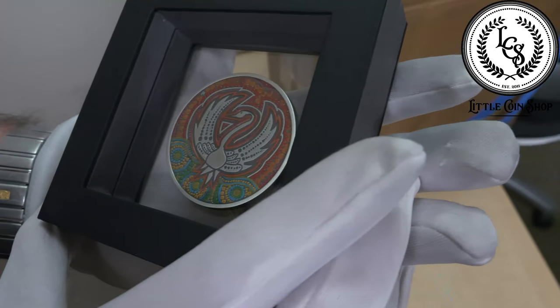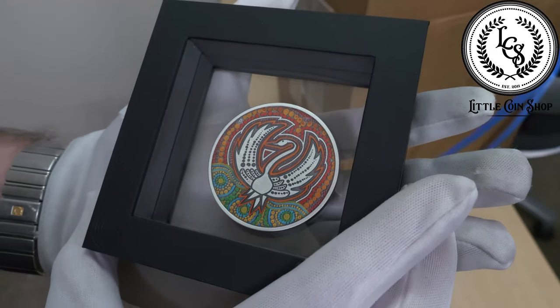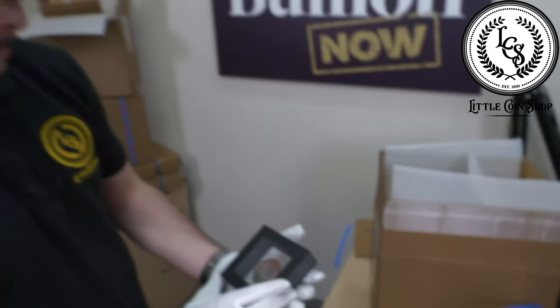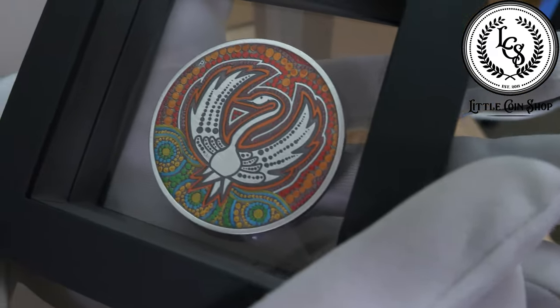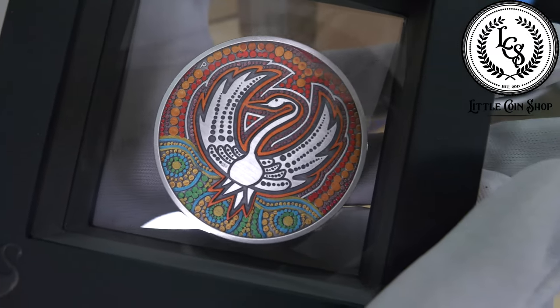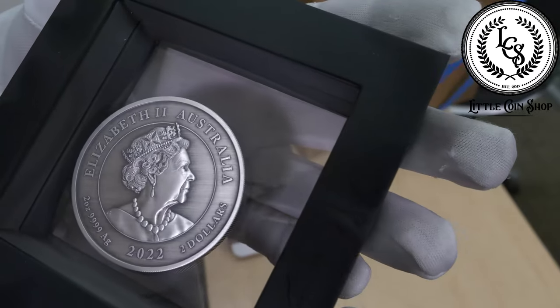What do you reckon your favorite part of this design is? I love the dot painting — I don't know if there's an official name for it, but it really does work well and takes up the whole coin. You can see the Perth Mint privy mark as per usual, but yeah, all in all it's a really nice coin.